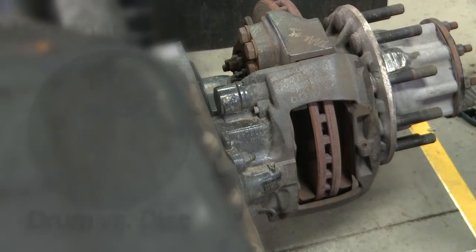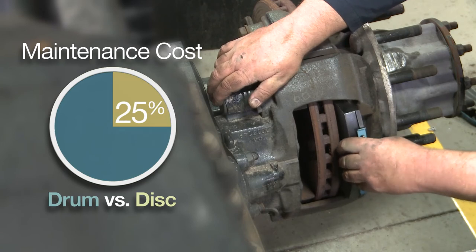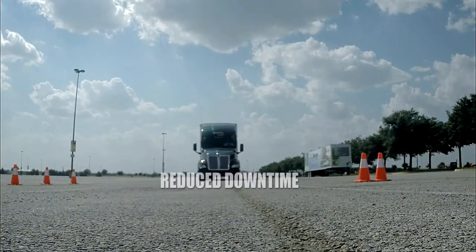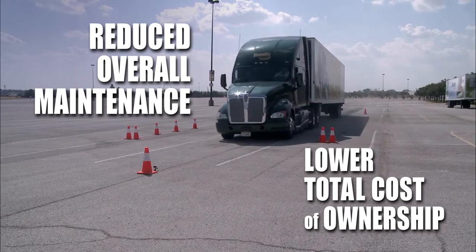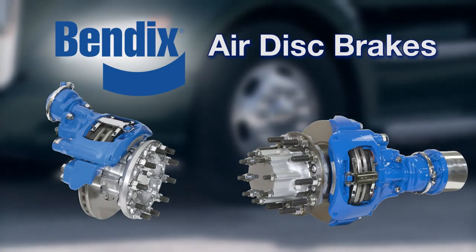In fact, on average, maintenance costs for air disc brakes are one-quarter of the cost of drum brakes. One more air disc brake advantage with a major impact on your bottom line. Performance, safety, and value — it all adds up when choosing Bendix air disc brakes.